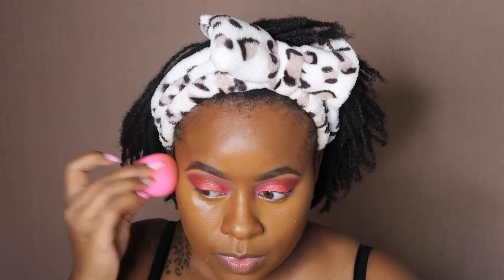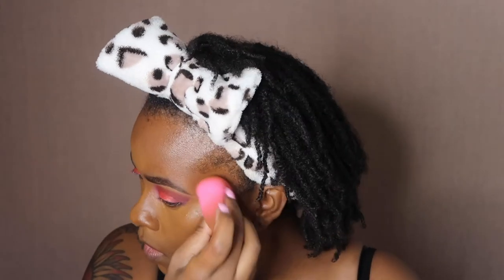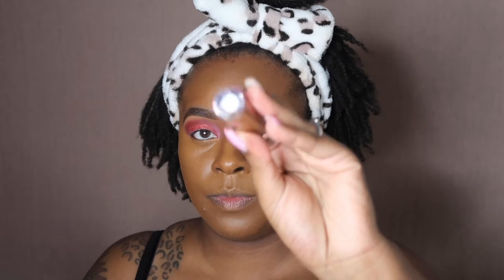I'm going to go around the edges with the end of the beauty blender that we used to blend out our foundation. So that's the two products I got from Oma Beauty — so far I might get more because this concealer is amazing. Now I'm going to contour my face with the Makeup Revolution concealer in C16.